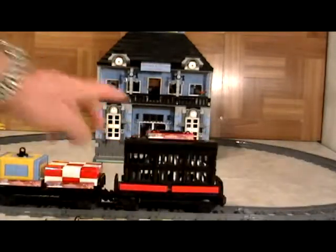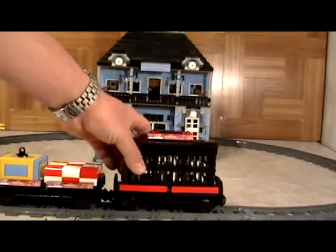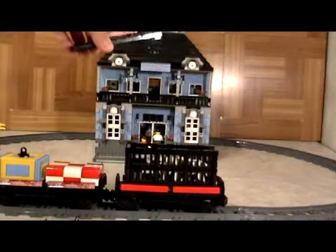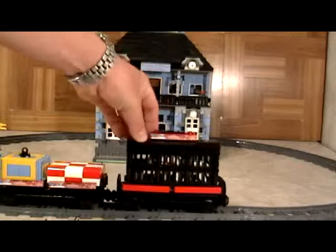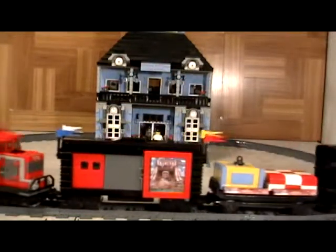And then in the far back here we have a car that has two horses in it. Here we have an animal carrier with a door in the back that opens, and the roof is actually removable so you can also play with it if you want. But this is just one more thing that we show you how to do.